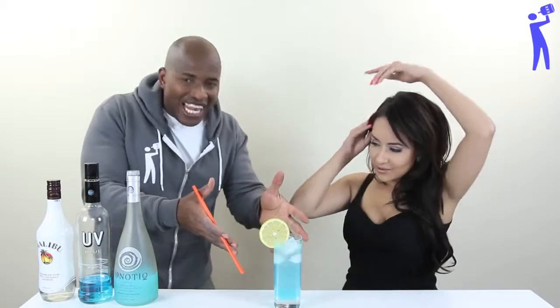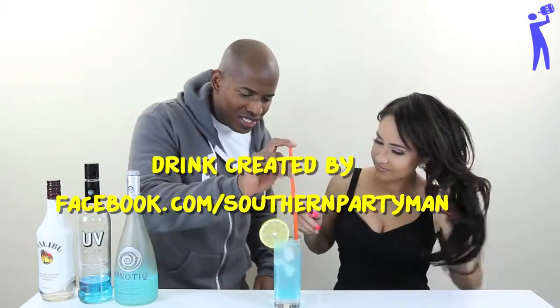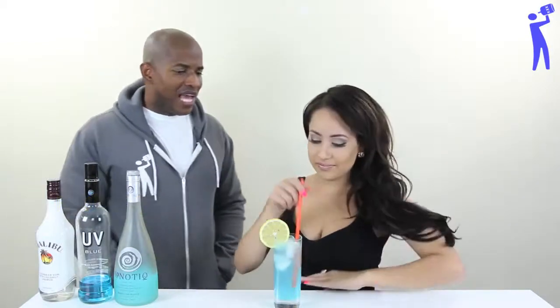And there you have it! Electric Beach Water by my boy Southern Party — it's one of his drinks. Southern Party Man? Yeah. Okay. I know a lot of different mixologists, and so I pulled drinks from them.